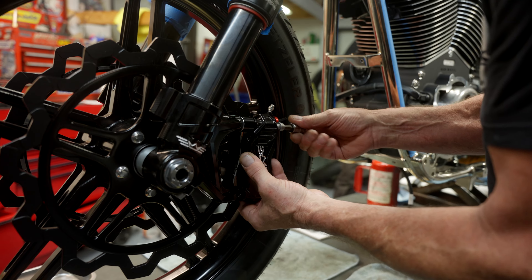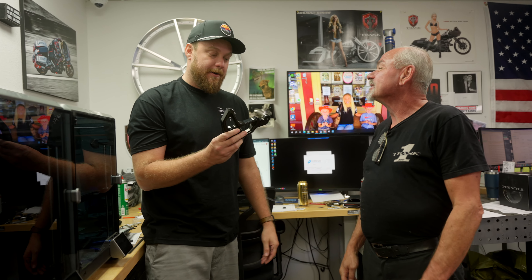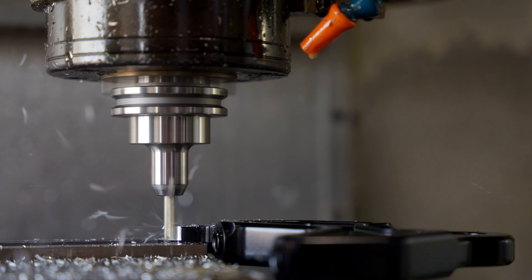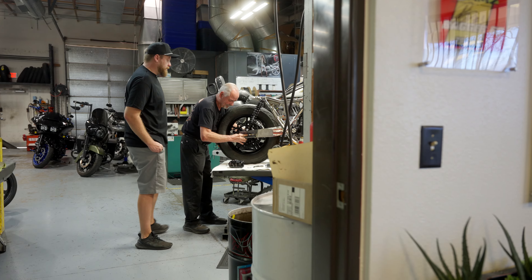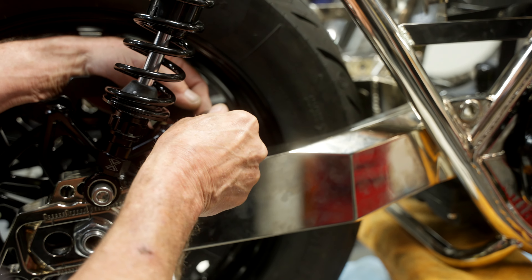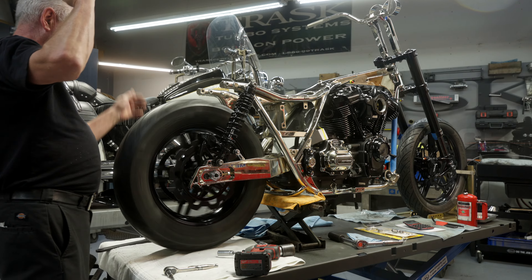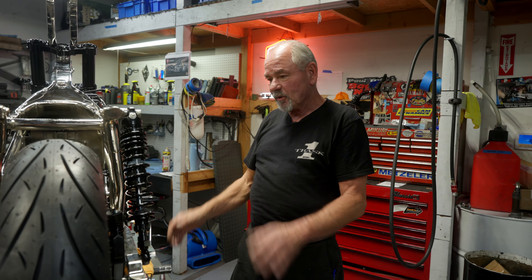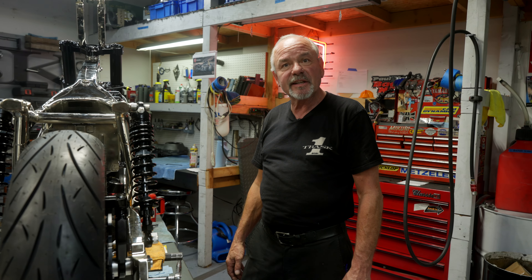This is going to conclude this episode of the FXR build. Next, we're gonna make the brake lines, mount the master cylinder, get the switches and switch housings on there, mount the gauges, and send this over to the fab shop for full custom exhaust. I also need to line up the sprocket to the trans, get all those measurements set and settled in, and we'll continue from there.